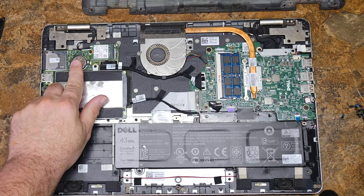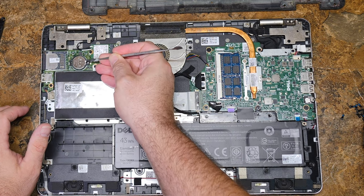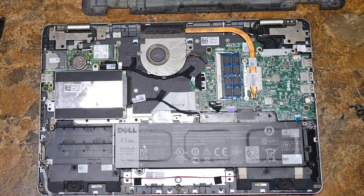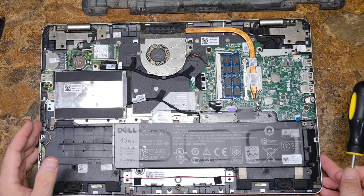You have a CMOS battery here that can be replaced if you use a pry tool to get in there and push it over and pop it out. I'm not going to do that because I don't want to clear the CMOS on this computer. But that's how you'd get your CMOS battery out and put another one in — remember, positive side up.